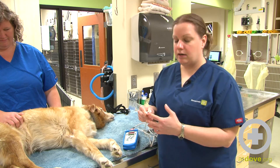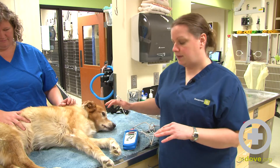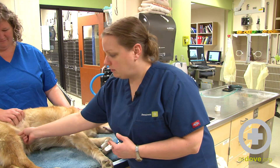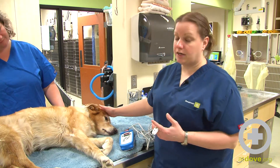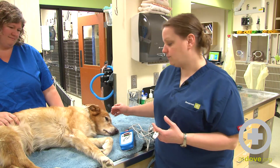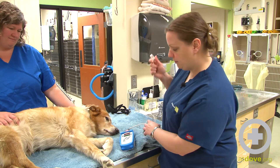You want this to go on an area of very thin skin, so usually the lip, the ear, the toes, sometimes in the inguinal region where you kind of pinch some skin on the flank. On male dogs you can use the prepuce. On female dogs you can use the vulva as well. All of these places where you're trying to find some mucous membrane or very thin skin where you can place this probe.